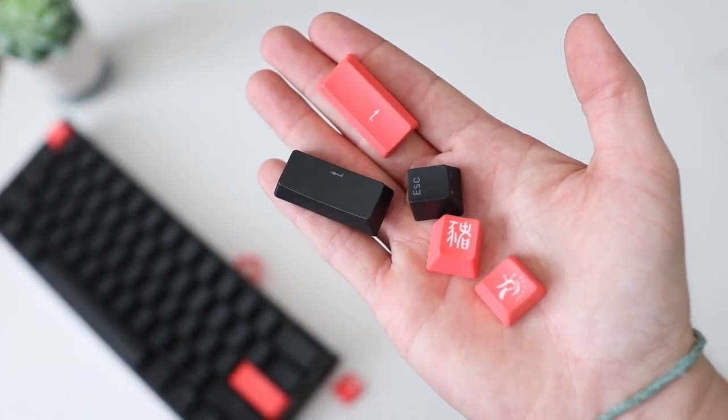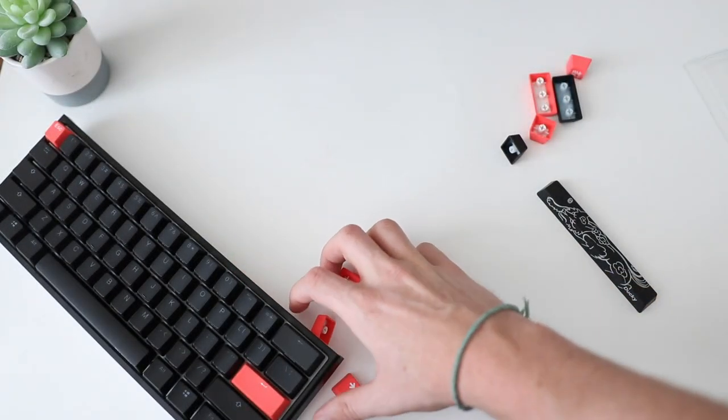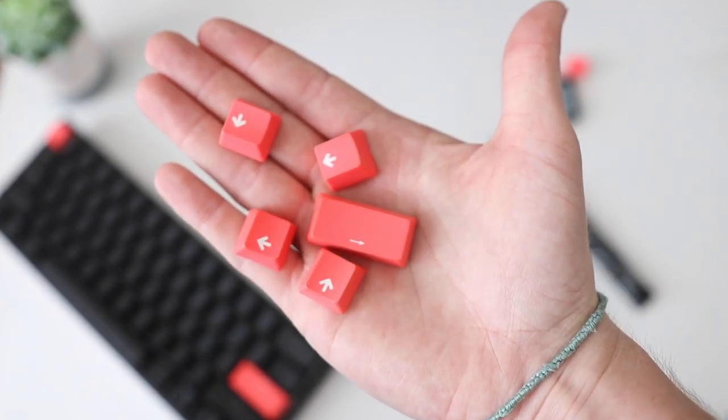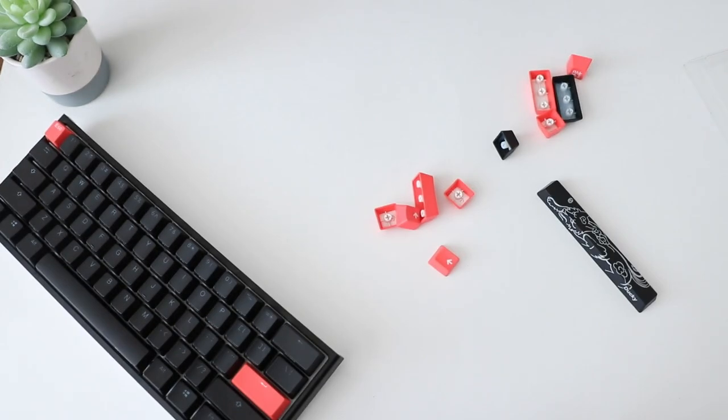When we're first talking about this board, it does actually come with a few accessories, which is kind of cool. You get a keycap puller, you get about 10 extra keycaps for the board — they're all red — and then you get the special Ducky space bar, the one that everybody knows with all the art on it. So they do give you a little bit of a way to customize your board, although the USB-C cable is nothing special — it's literally just a plain black cable.